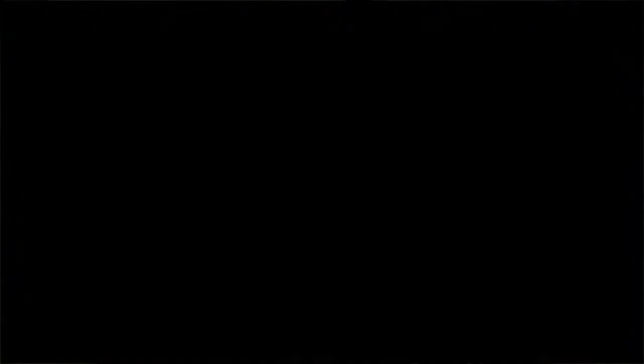Thank you so much for tuning in. If you like these videos, please hit subscribe — that helps me out a lot, and I really appreciate you being here and hanging out with me today. Quick update: the cabbage steaks are super yummy. It's definitely a keeper — definitely worth trying.